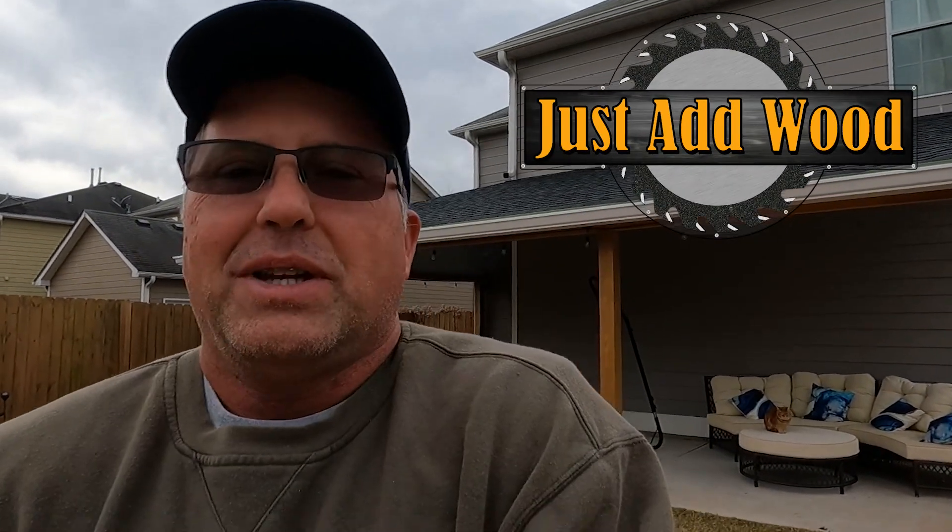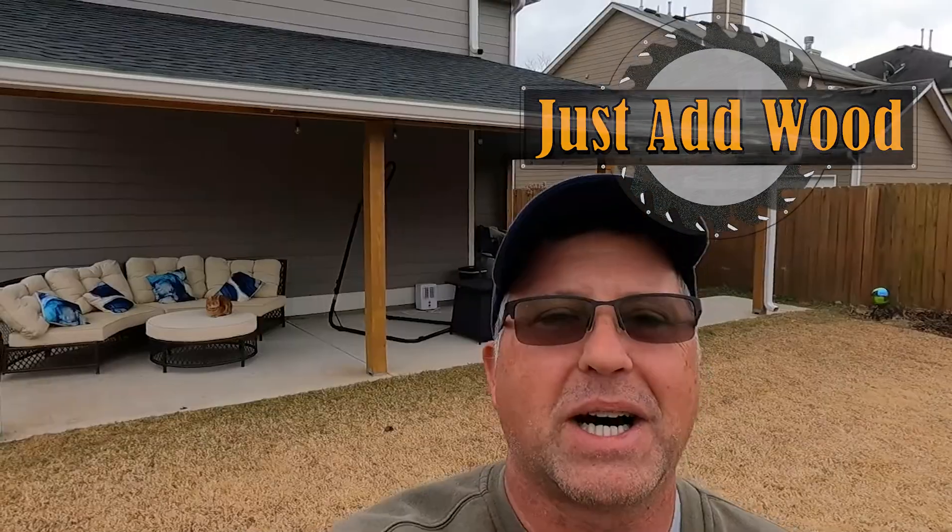Hello again. Now with the patio project behind me, it's time to turn my focus towards building the shed. This has been a long process, making little steps to get closer and closer to turning my two-car garage into a workshop, into a makerspace. The patio was step number one in that process, and step number two is to build a shed on this pad.